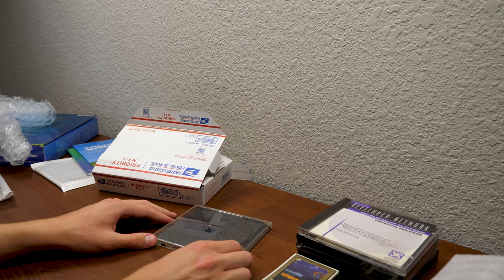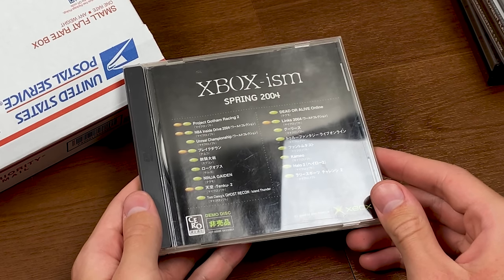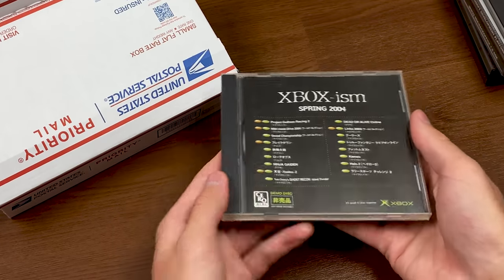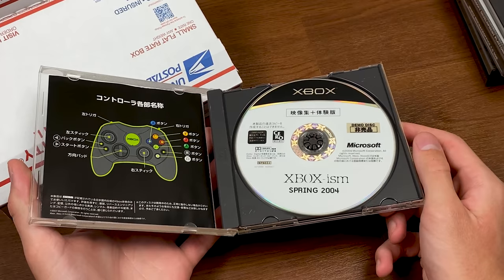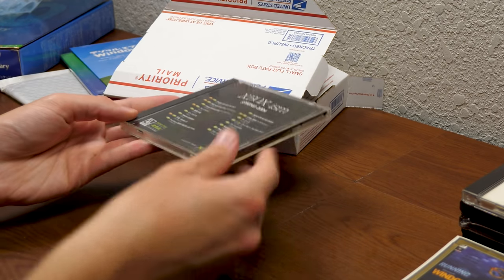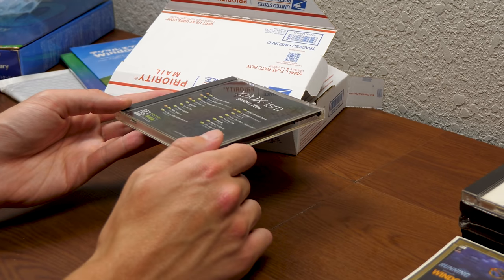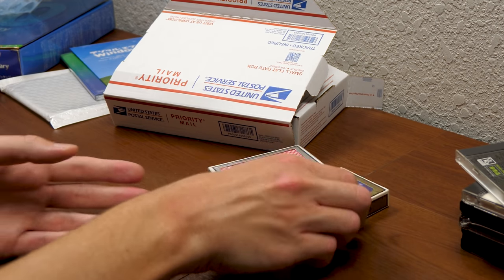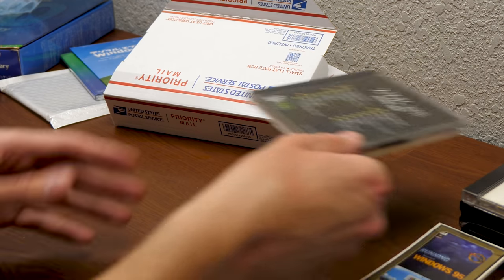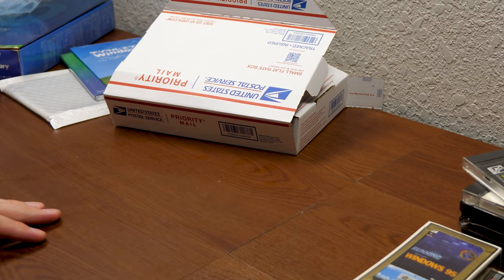This may have come out of Yahoo! Japan — that's certainly possible because it is Japanese. I just wonder about the story of how Stephen acquired all this stuff. I would love to know how he came across this, how he got these playing cards — was he at the Windows 95 launch event? That would be really cool to know.